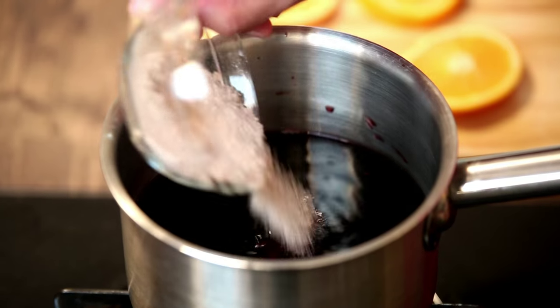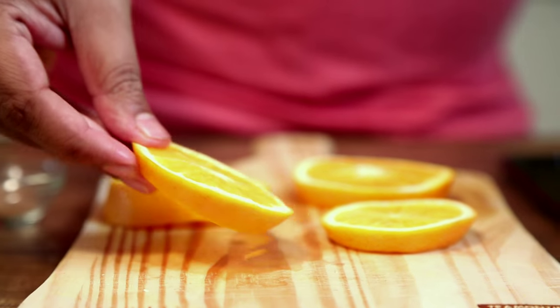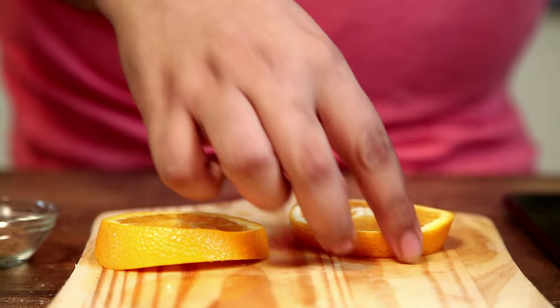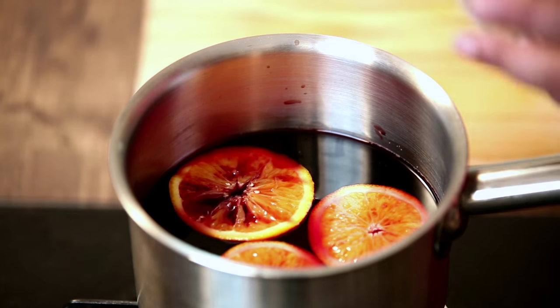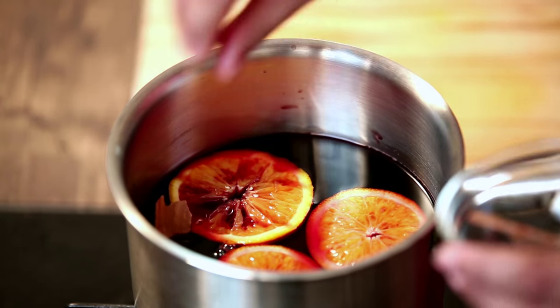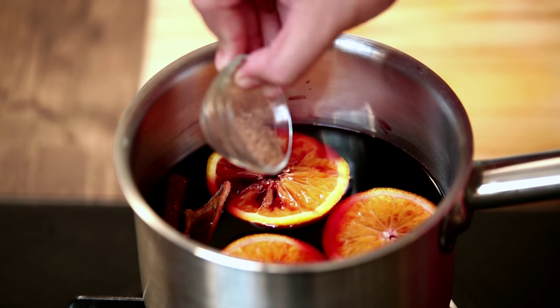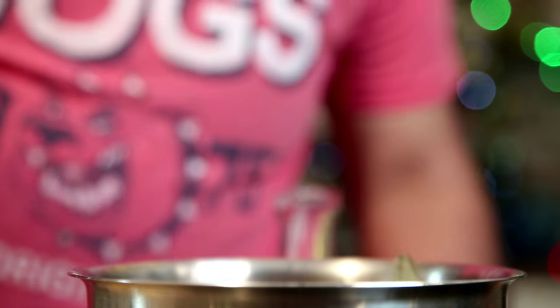To this I will add brown sugar to my taste. And now I'm going to add some sliced tangerine, cinnamon sticks, some powdered nutmeg, 3 cloves, and 2 bay leaves.